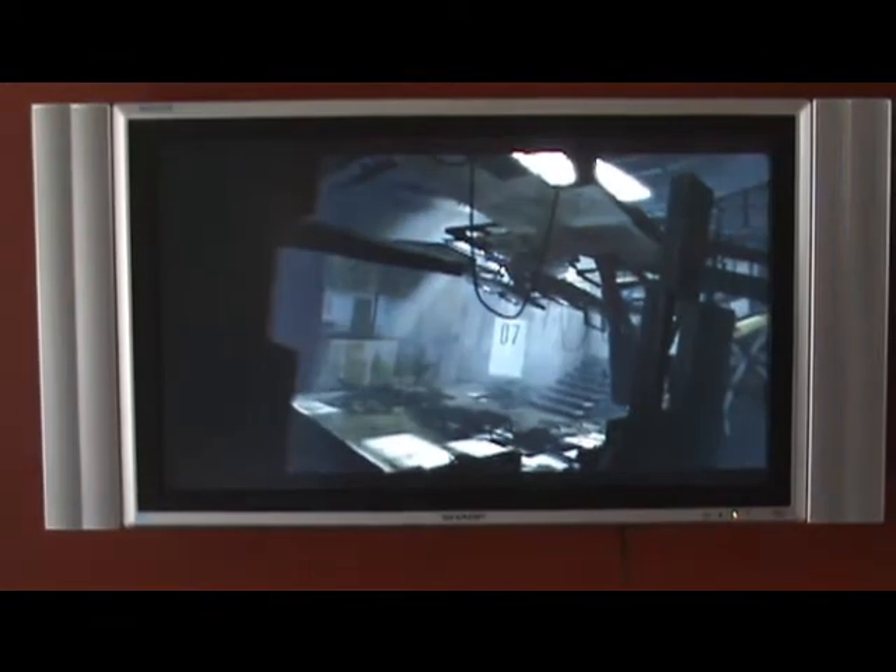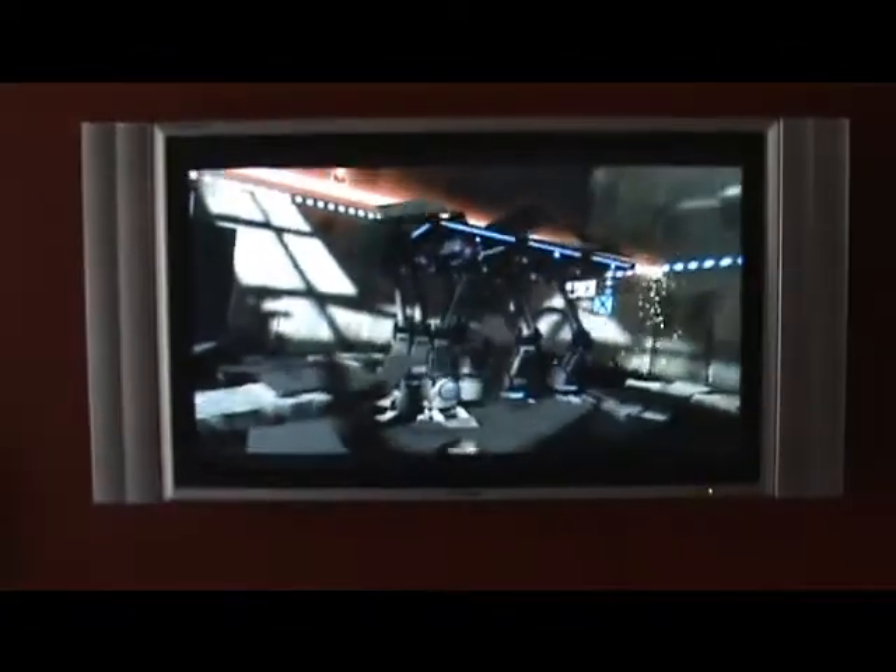It's a little hard to appreciate when I'm filming a screen, but it still is just stunning clarity. Pretty impressive.